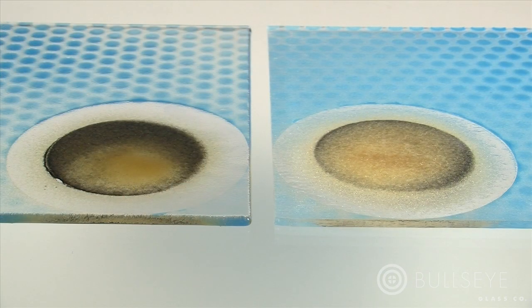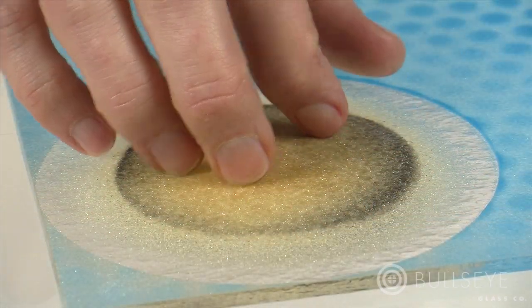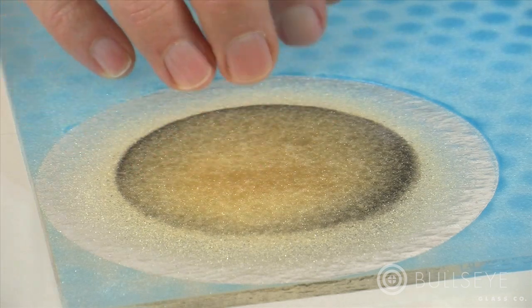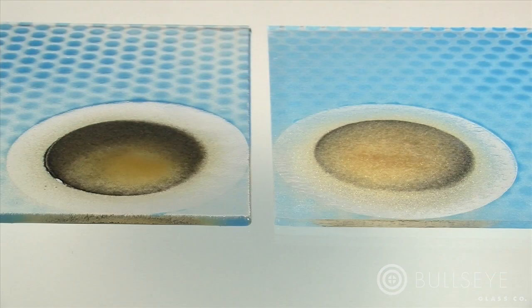Temperature also has an impact on how much material is needed. At lower tack fusing temperatures, the powder will retain a lot of texture, which scatters light across the surface, decreasing transparency and amplifying the effect of reflected color. In general, you will need less powder to create color at low temperatures than at high temperatures.